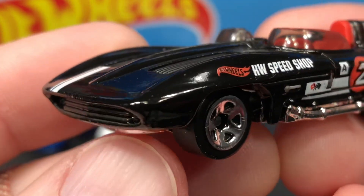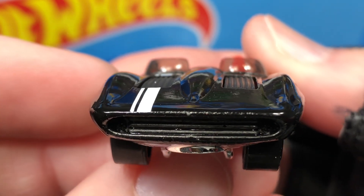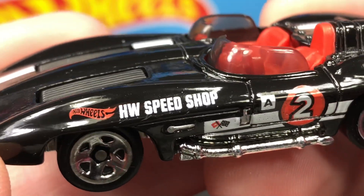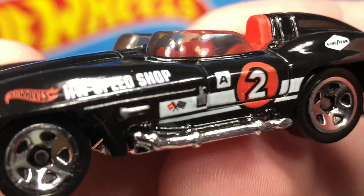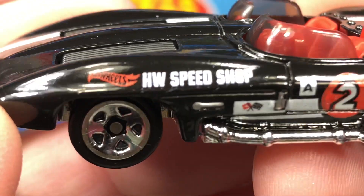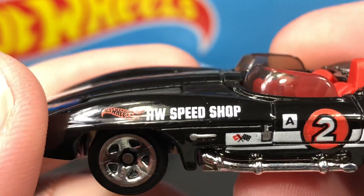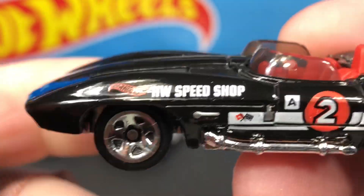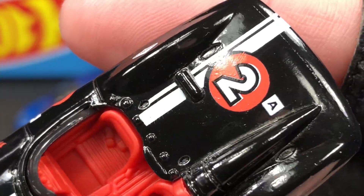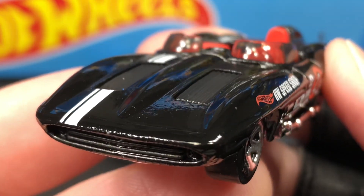If you want to subscribe to my channel, I have new videos every day — daily videos, a brand new video on die-cast cars. It could be Hot Wheels, it could be Matchbox, it could be other brands, but die-cast cars every day. Hit the subscribe button — I do appreciate it, thank you for the support. If you like the effort I put into these videos, please hit the thumbs up. Let's try and get it up to 20 likes today — it helps show the video to more people.